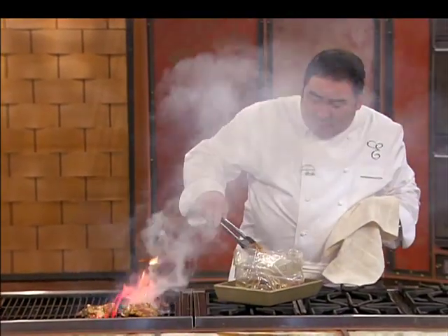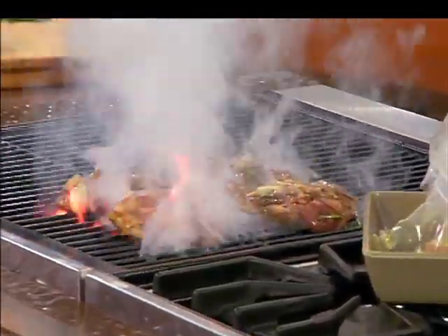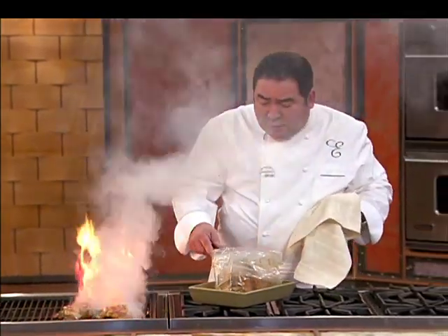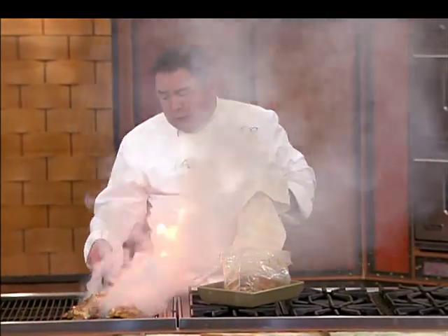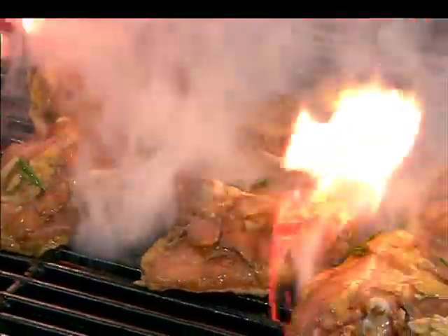Now they're really getting ready to rock and roll here. People ask me, they say, 'You're not worried about messing up your grill like that?' I'm never worried about the grill — it's the eyebrows I'm always worried about.